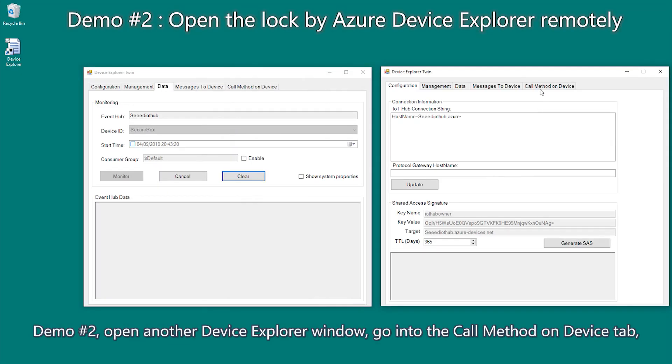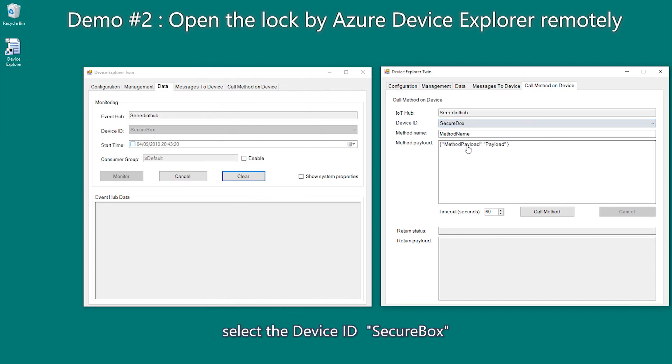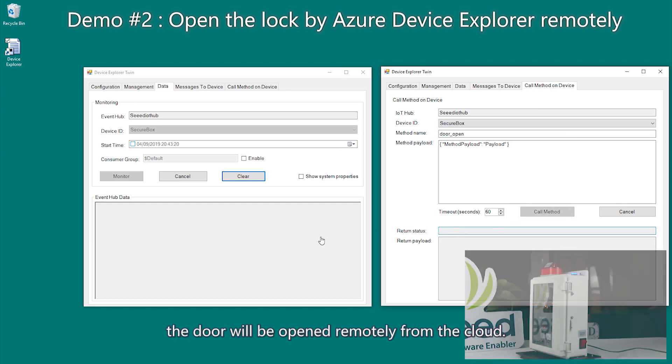Demo two. Open another Device Explorer window and go into the call method on device tab. Select the device ID — secure box — and edit the method name with "door open". And last, click the call method. The door will be opened remotely from the cloud.